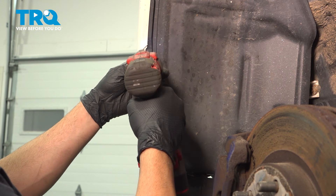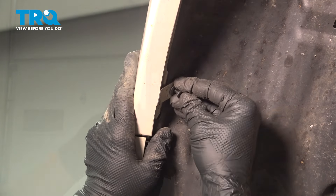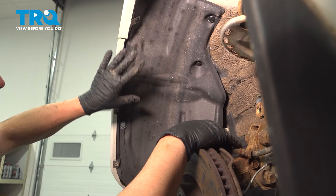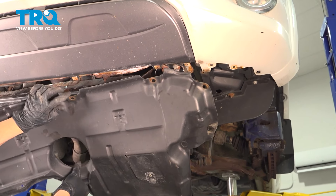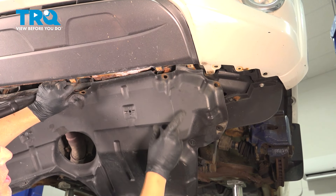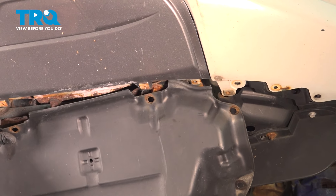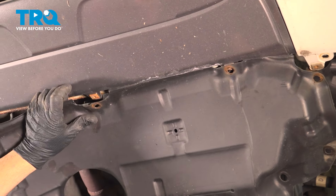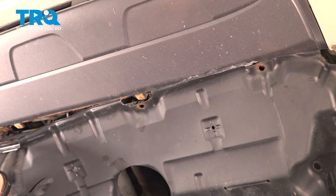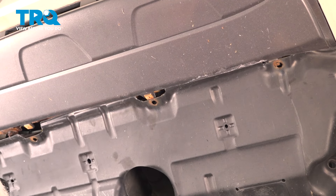Just gently snug those down. Now that this is all secured, go ahead and repeat for the passenger side. Install the splash guard — when doing so, you have to make sure that these tabs fit underneath the bumper, but where the screws go, they are on the outside, so it kind of interlocks.